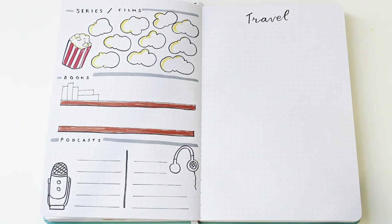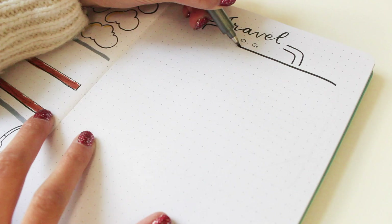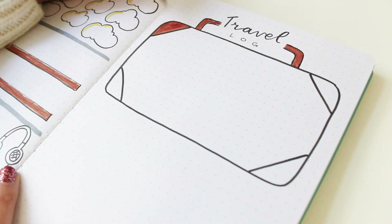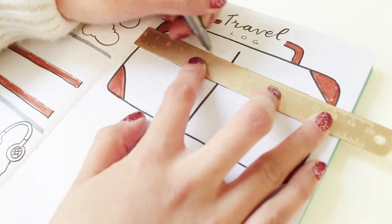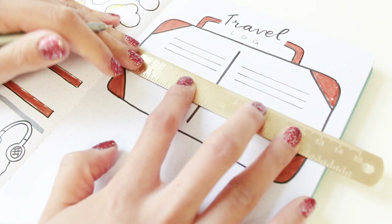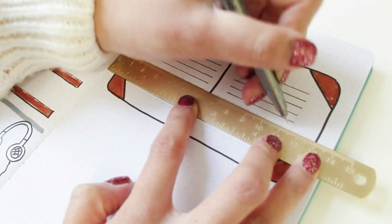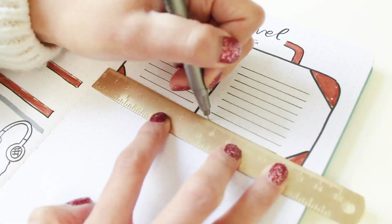The next page is split into two sections. On the first half I'm doing my travel log — I'm drawing a little suitcase and splitting it in half, then drawing lines inside where I'll write all the new places I've traveled to in 2019. This isn't exclusive to holiday destinations; I also plan on writing new cities and towns in England I've never explored, like Kent or Wolverhampton — I'm sure they're lovely places!